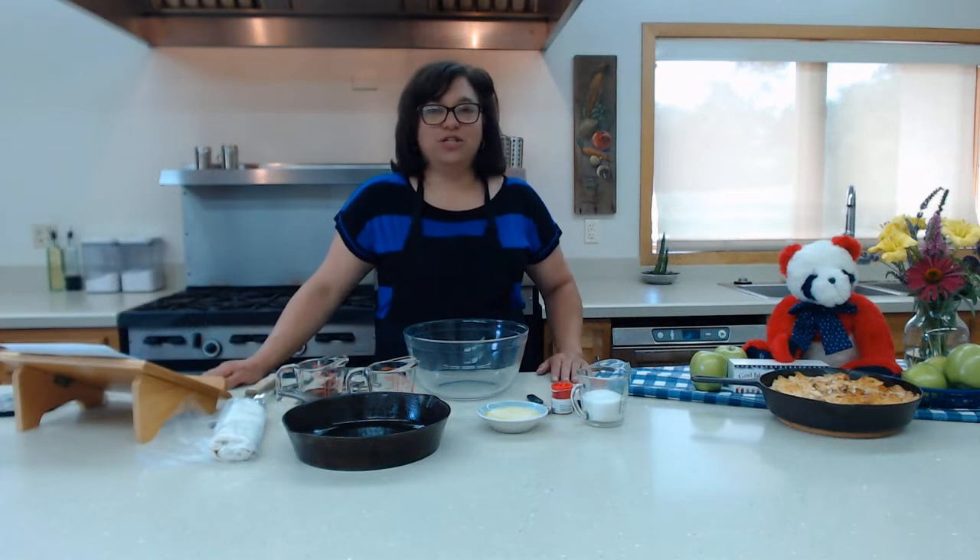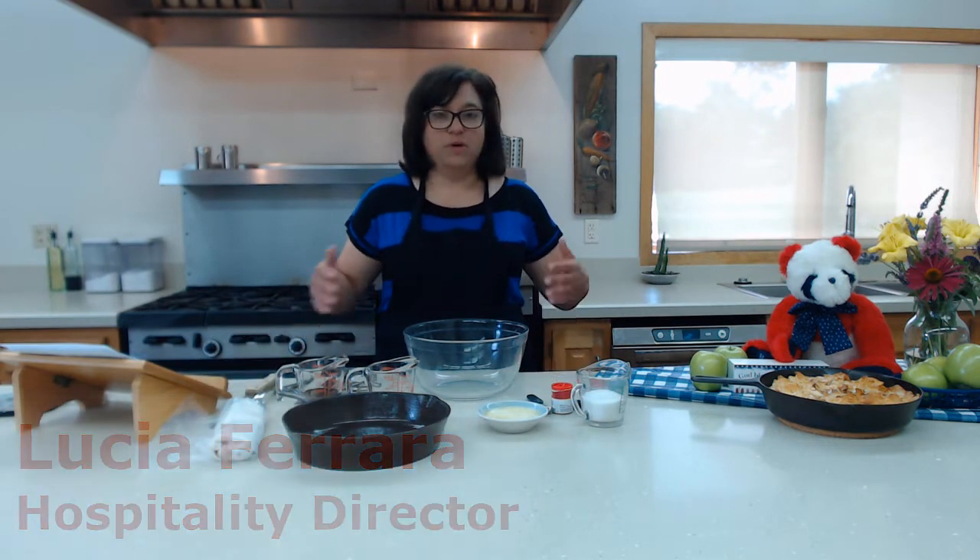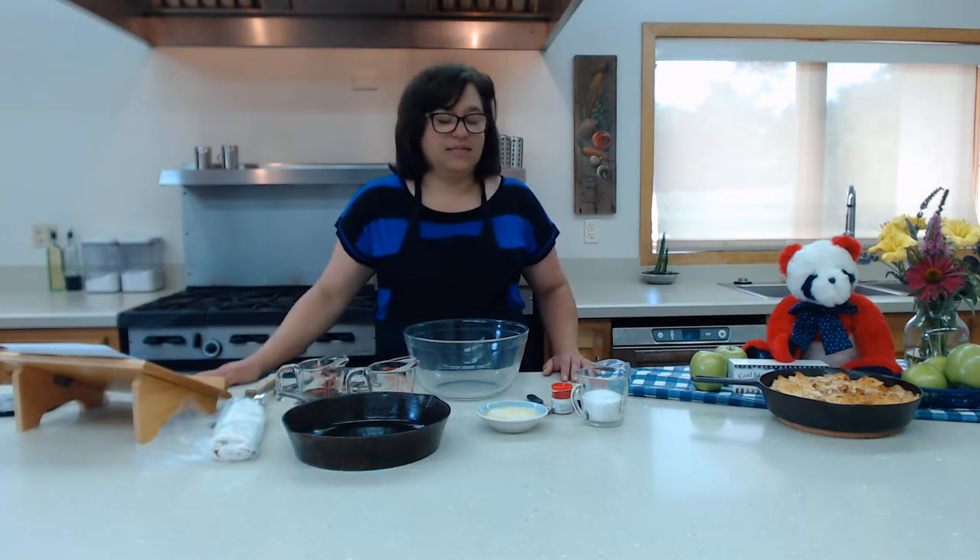Hi, my name is Lucia Ferrara and I'm Director of Hospitality here at the Precious Blood Renewal Center. Welcome to my cooking and spirituality segment today.